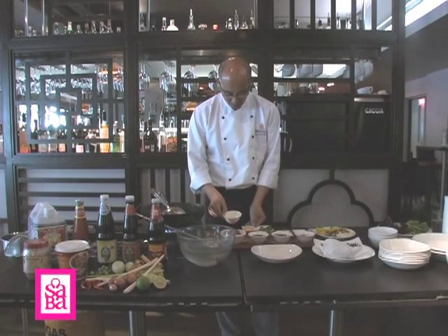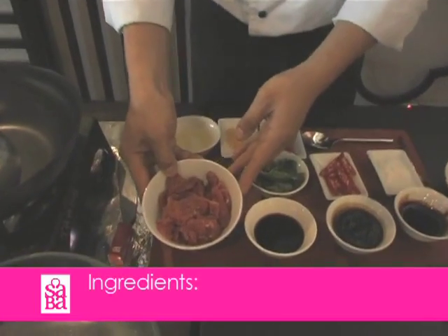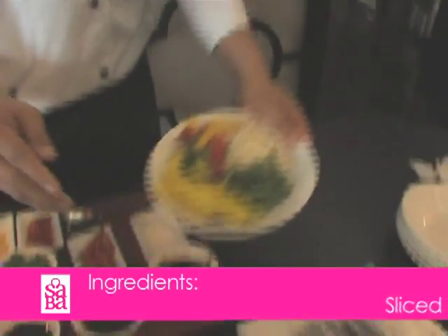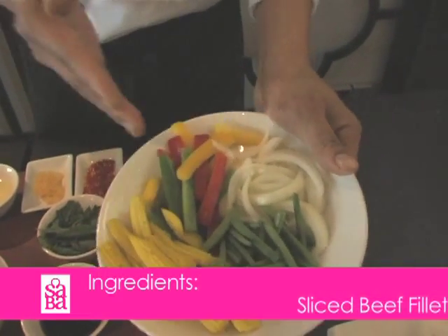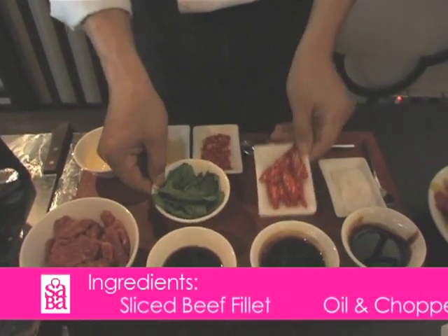We have the vegetable oil, chopped garlic, chopped iron chili, beef fillet sliced. And the vegetables that we use: onion slice, mixed pepper slice, baby corn, green beans, polyvacin, and fresh chili.